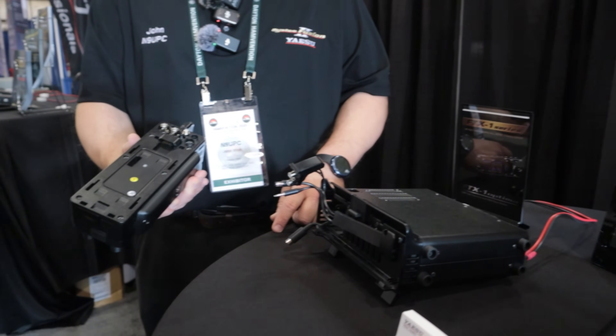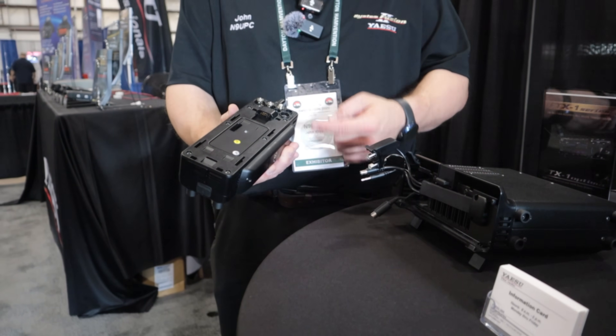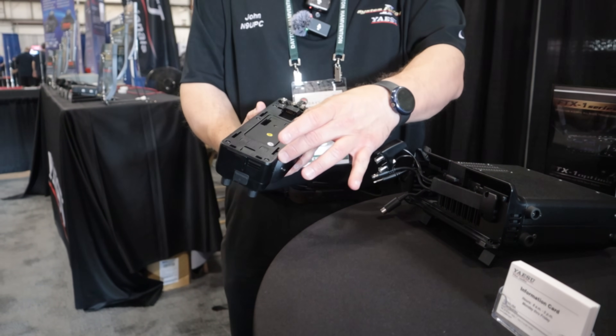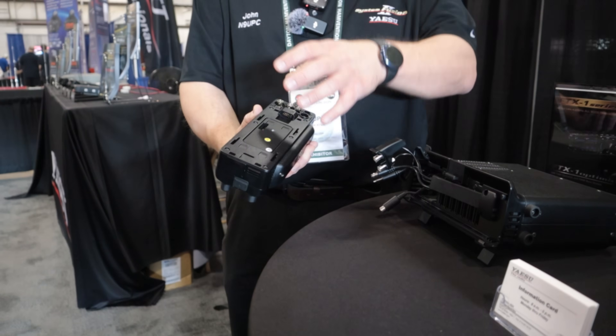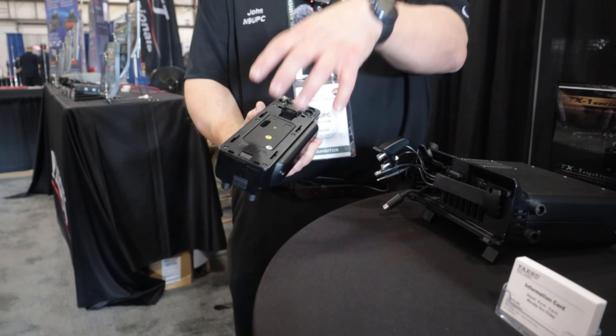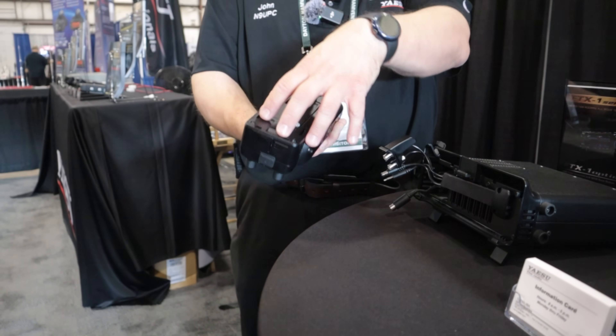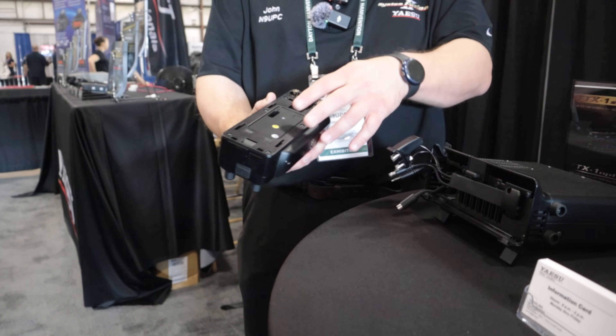Now this is the radio - good to go. What you can do is connect it with 13.8V DC, or using the modularity concept on the back, you can attach the battery to it. You can actually attach the FC80 antenna tuner over the battery too, so it allows you all that functionality.